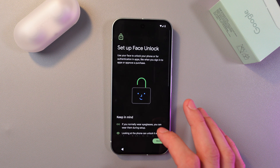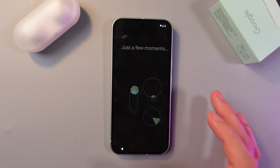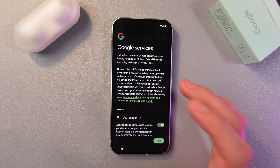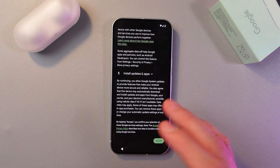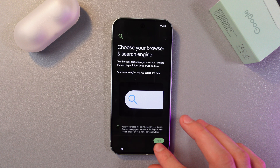Skip fingerprint. Same with face unlock — scroll down and press I Agree if you consent, or No Thanks if you don't. As for Google services, it's really important to read the privacy policy, then agree or disagree and press Accept.